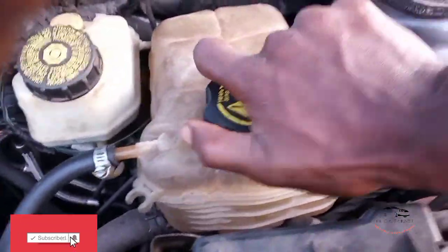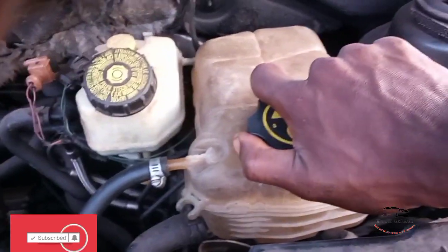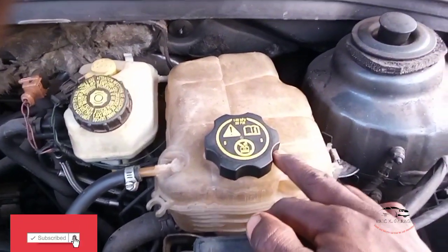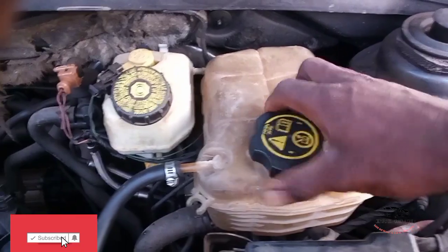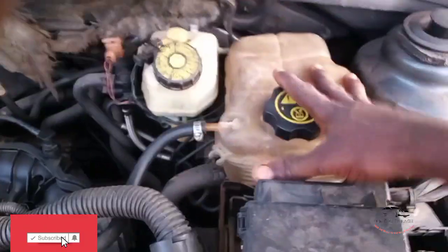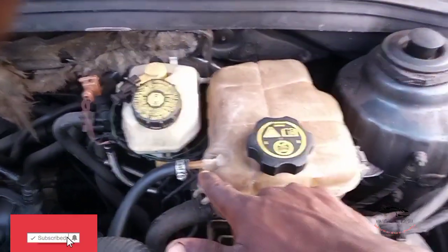If you think it's hard, just leave it — that tightness is because of overheating prevention. Make sure it's locked. Otherwise, if you don't close it well, it will cause overheating, because the cap serves a special purpose for the car. It's supposed to be closed well. Any car that uses a separate tank is supposed to be bled.